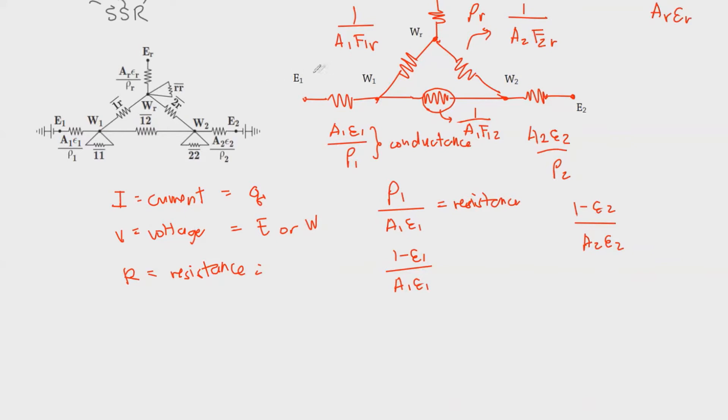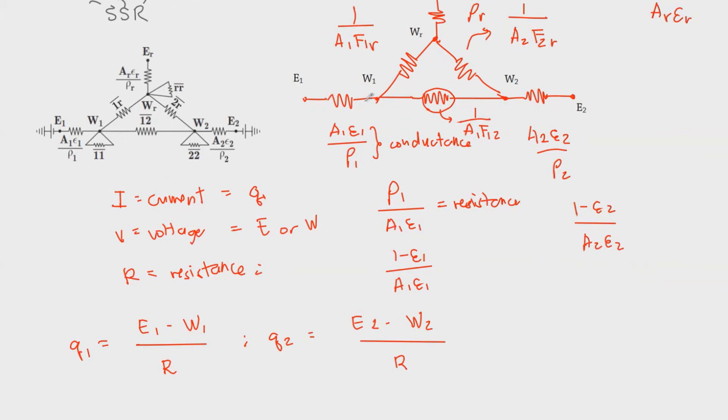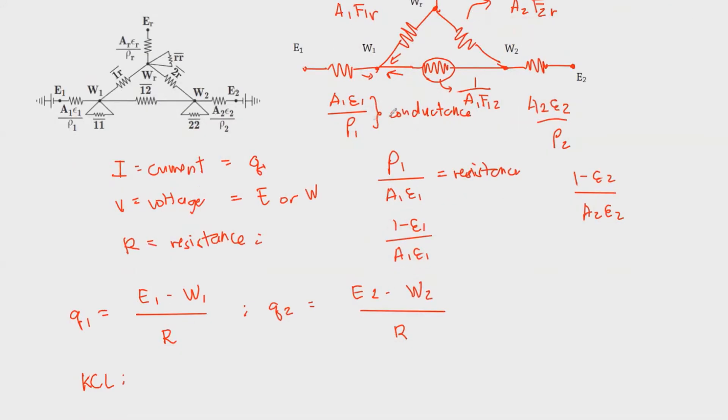For the net heat transfer, we refer to the heat transfer between the two voltage readings. So Q1 = (E1 − W1) / R1, and Q2 = (E2 − W2) / R2. To find W1 and W2, we need to apply Kirchhoff's Current Law. KCL states that the sum of all currents entering a node equals zero. The current is simply the voltage difference divided by the resistance.